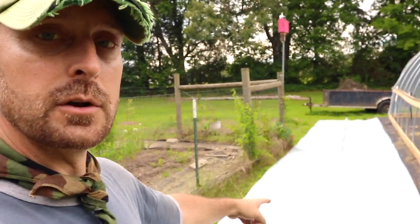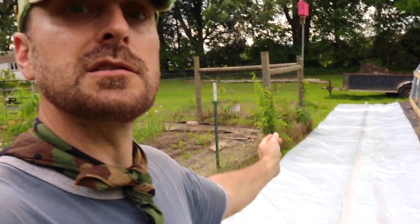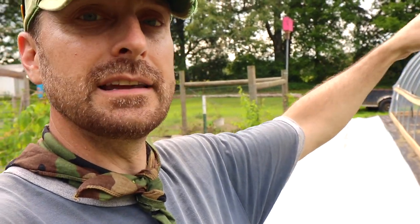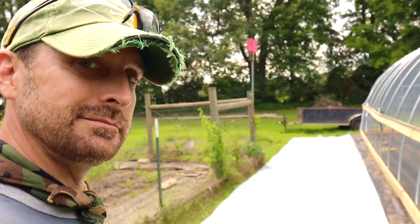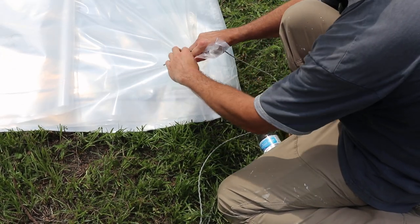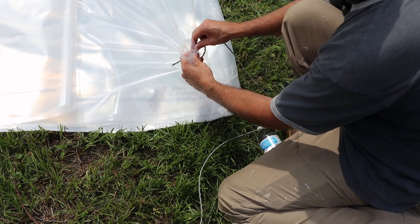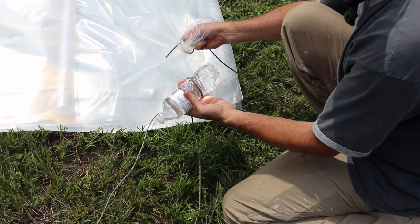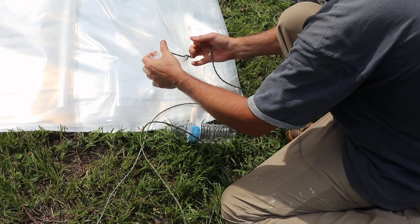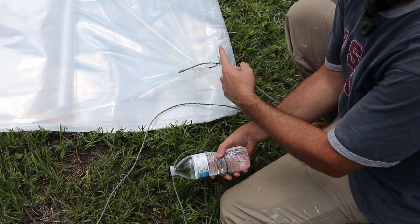We're going to tie some water bottles on strings on the corners and in the center, throw those over and pull the plastic over the top. Then we're going to use the wiggle wire to put it in the channels. Just find a corner of the plastic, bunch it up, and tie it so you can throw your bottle over. We've got our bottle tied right here — throw the bottle over and pull that plastic all the way over the top of the greenhouse. We're going to do one at each end and then one in the center.